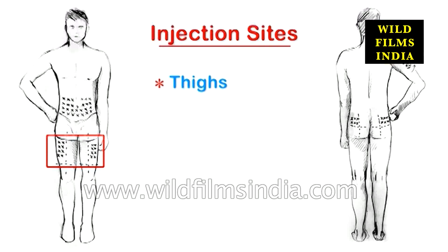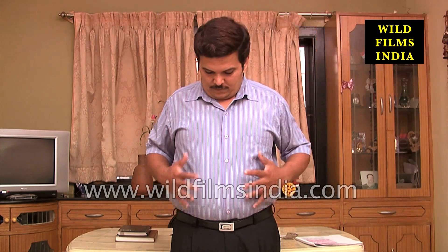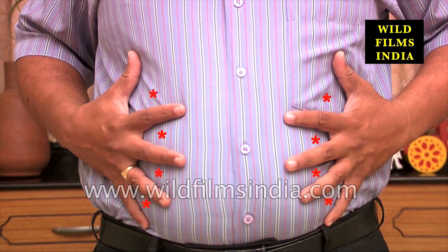Insulin doses can be injected into several areas of the body, including the thighs, hips, abdomen, and upper arms, but the optimum place is the abdominal region. In order to avoid the development of scar tissue, the 10-finger technique can be used to spread out the location for each injection. Simply spread your hands across your stomach and locate injection sites based on the spaces between the fingers.